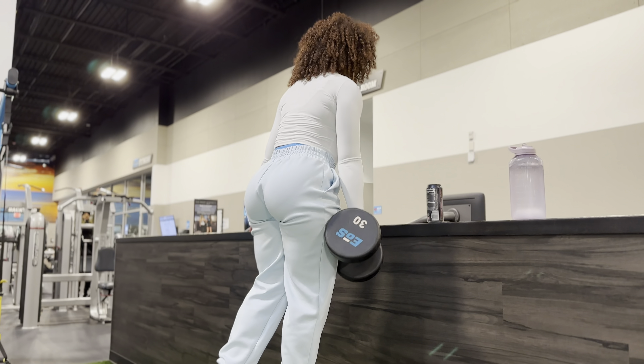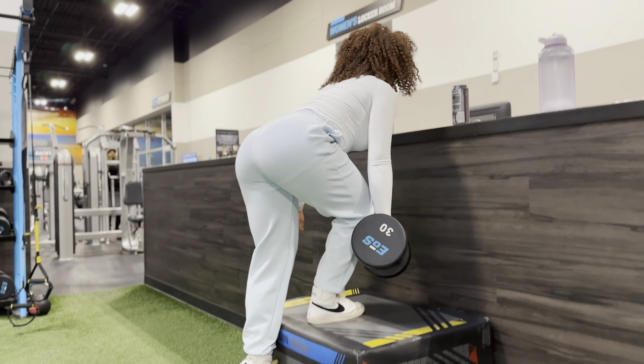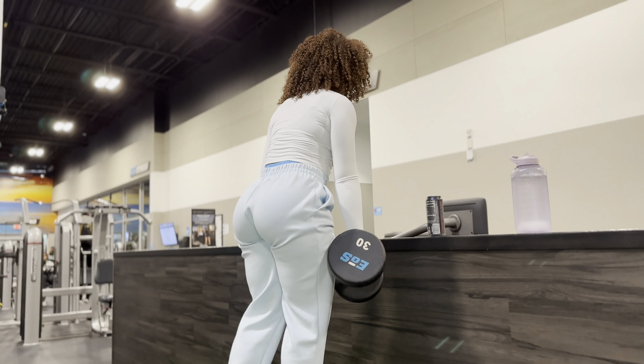Hello my baddie babes and welcome to my channel. I'm gonna put you on to the glute routine that will give you some serious inches. We're going straight into it.